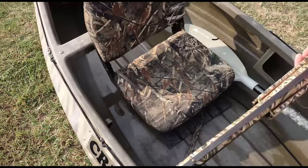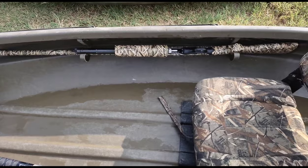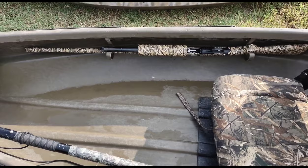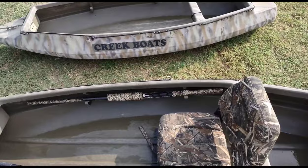They have a gun rack on the inside, which is great for when you are going to and from your hunt spot. But if you are getting ready to shoot at a duck from inside the kayak, it definitely can be a little hard to get to when you have something in your lap, when you have waders on and you're trying to hurry up and get a shot off.